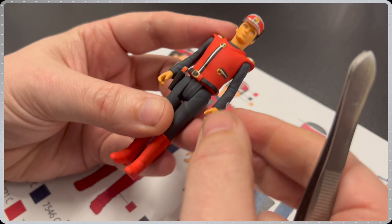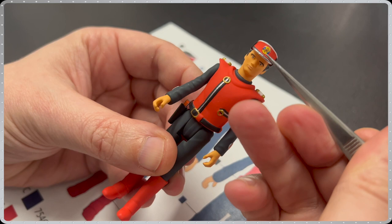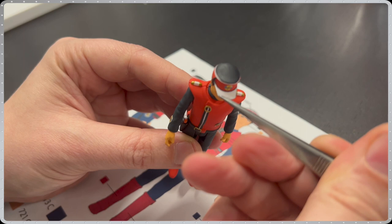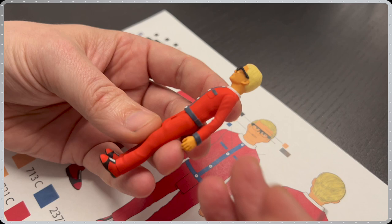Next up from Captain Scarlet is the indestructible man himself, showing the standard 5 points of articulation — arms, legs and head. Similar to Scott Tracy, all three of his Spectrum logos are tampo printed onto the figure. During production, Captain Scarlet's visor will also be cast in a clear plastic, and just like Troy Tempest and Scott Tracy, his holster will also be cast in PVC.